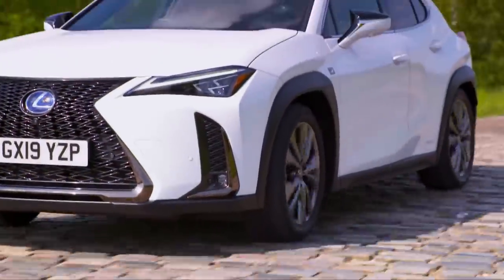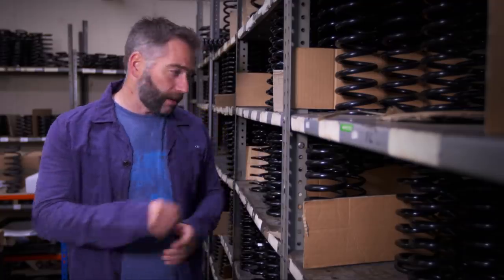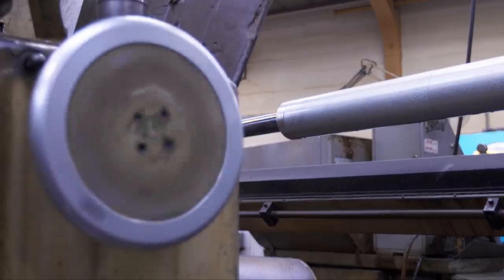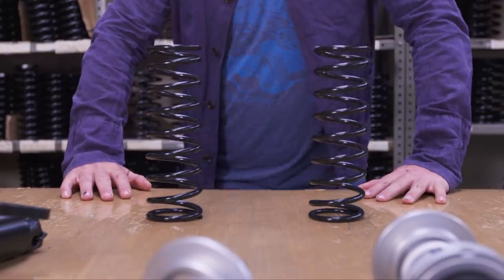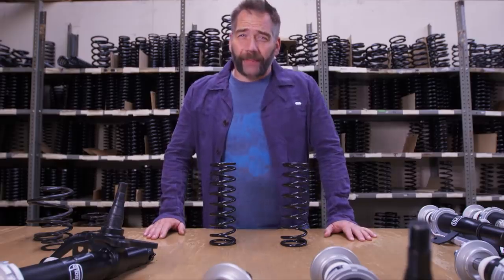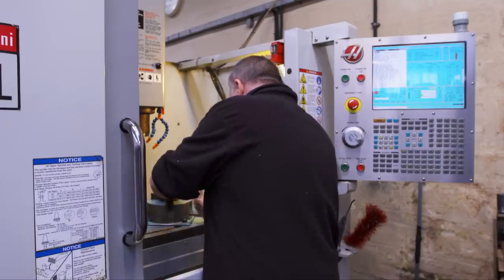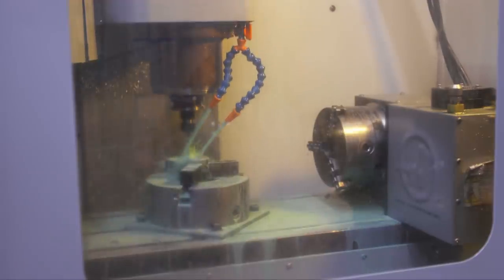So how does suspension fix this? Although there are many different designs of suspension, they all need to solve two main problems. Firstly, they need to absorb energy so that when you go over a bump your fillings don't fall out — and that's where the good old-fashioned spring comes in. The trouble is a spring on its own creates another issue, because they're a bit useless at dissipating energy. Once they've started expanding and contracting, they don't like to stop.